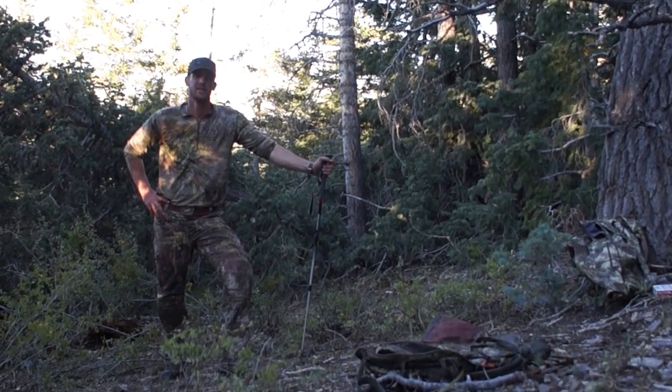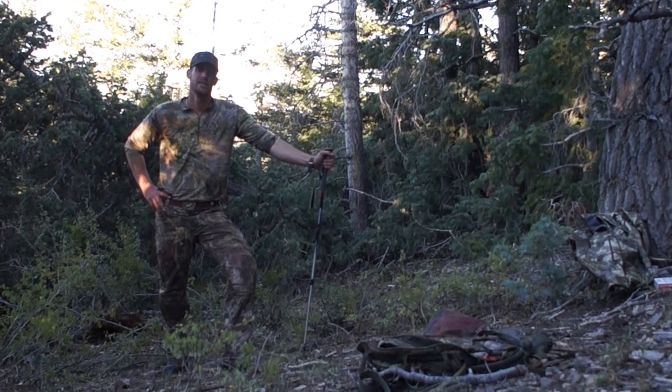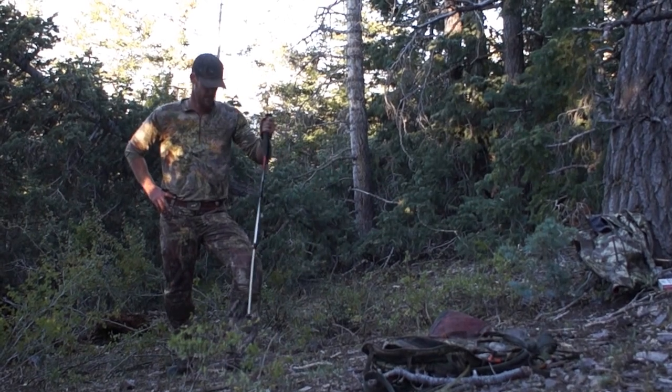How are we doing guys? Dustin here, Team Backcountry. I'd like to talk to you about a very serious matter sweeping the hunting nation, and that is knee pads.